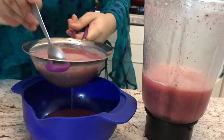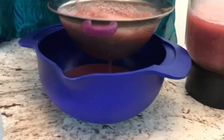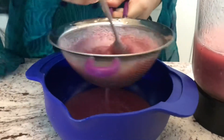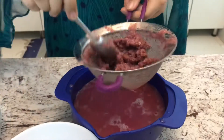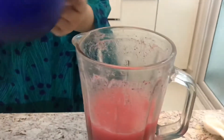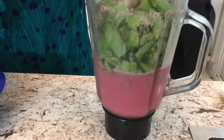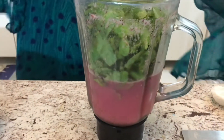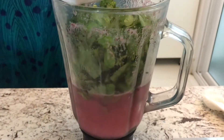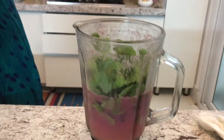I'm just going to use my spoon here to help it through. I've taken the whole thing out and I'm going to set the pulp aside. Now I'm going to put the strained juice back into the blender and add in the mint leaves and the orange juice. If you're a diabetic person and you don't want to use sugar, you can substitute it with honey or avoid it altogether.